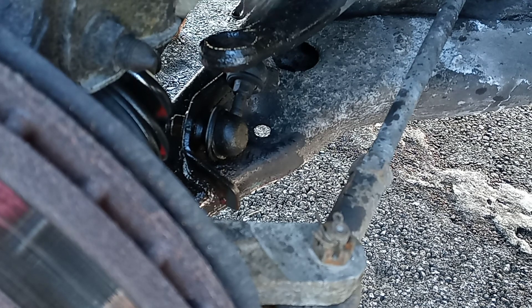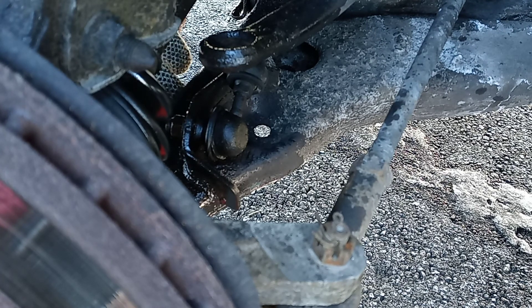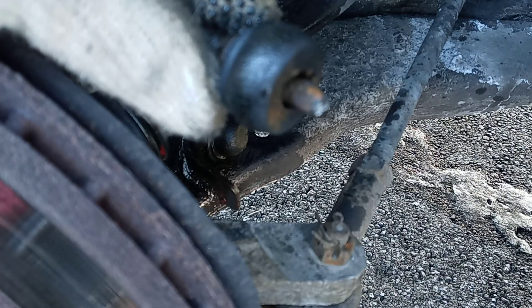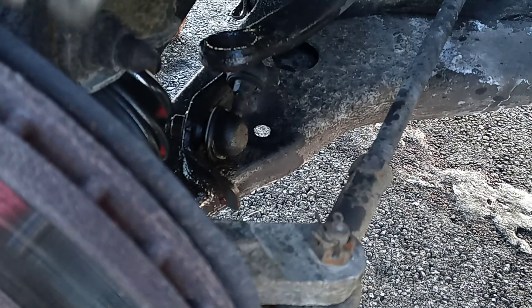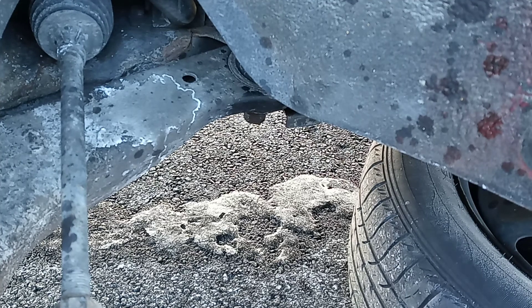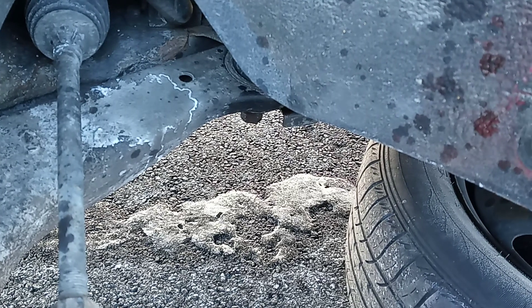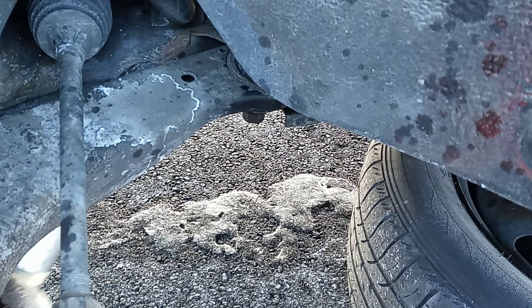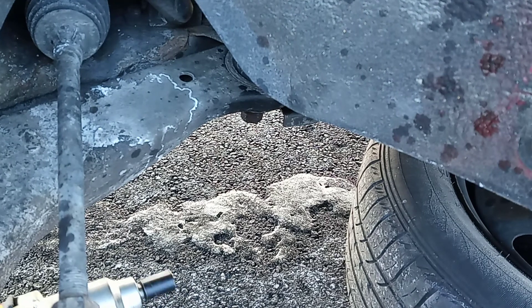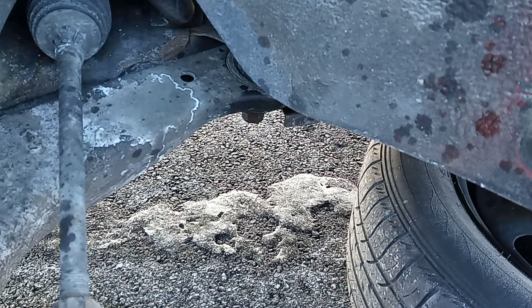Since you're gonna replace a new control arm, you don't need to waste time taking off that bottom bolt. The reason I always say to replace a new sway bar link is because — look — you can see this one is already broken. So you're gonna need a new sway bar link. I've taken off one of the bolts already and I'm going to take off the other one.